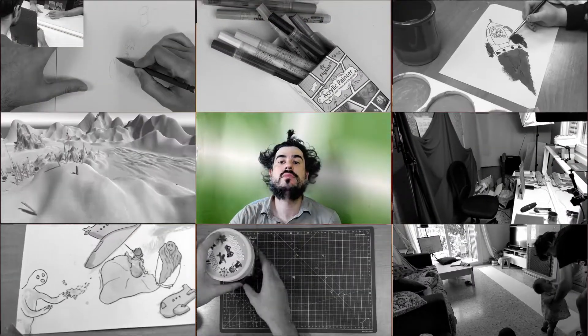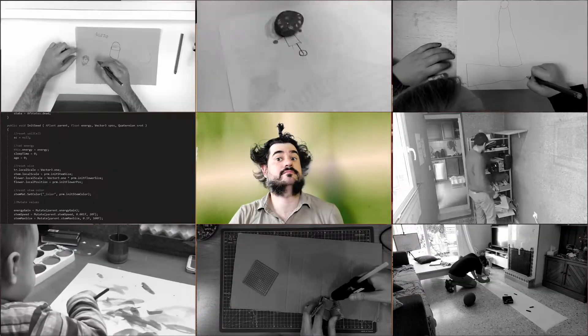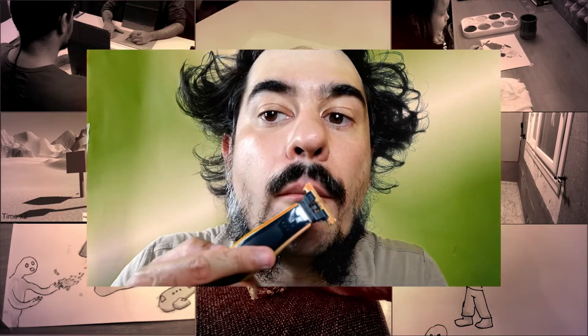Is any of this interesting to you? Do you want to know more about any of this? And back to me trying to do something with my hair — I think I may need to use a comb. EDITING POWER!